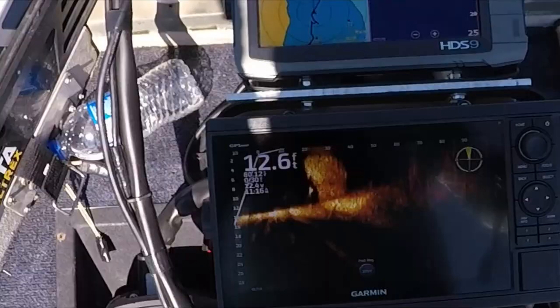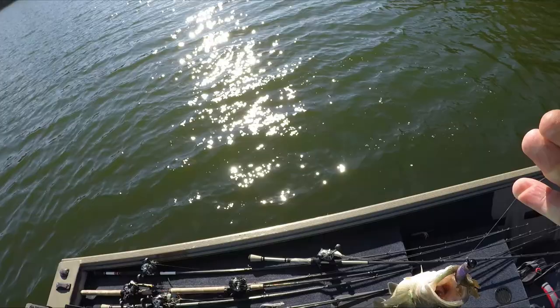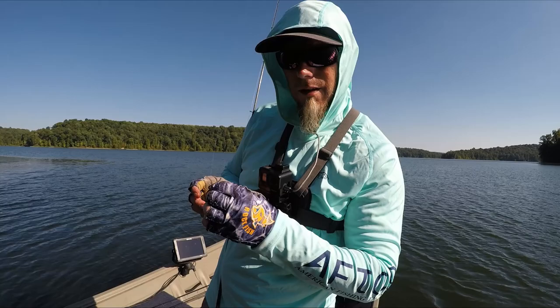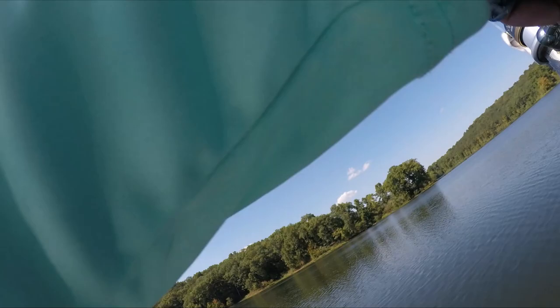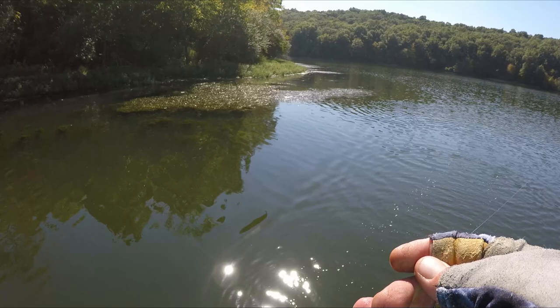I'd probably recommend a little bit stouter rod than this. Big bait ball up here — shallow bait is finally starting to move in here tight to the bank. There we go! Alright, hey man, this is fun — little peewees today, but so what? It's tough out here. I've been trying a bunch of different baits, mixing it up, and I can't get bit on really anything but this. Tough day, but it's definitely something to throw around to at least get your line tight. That's all we're catching — just little guys, little peewees.